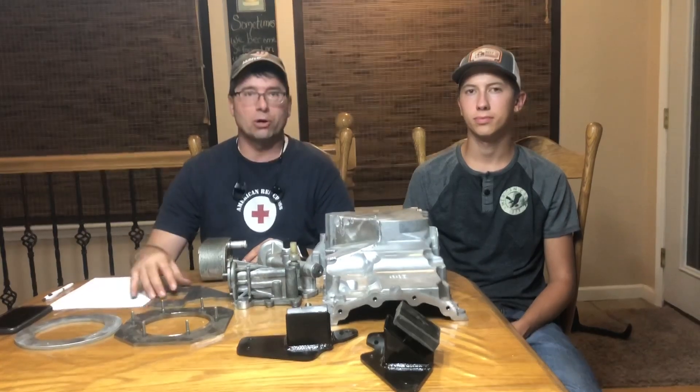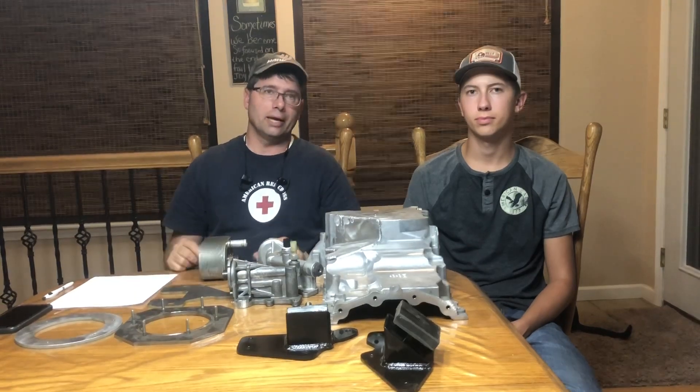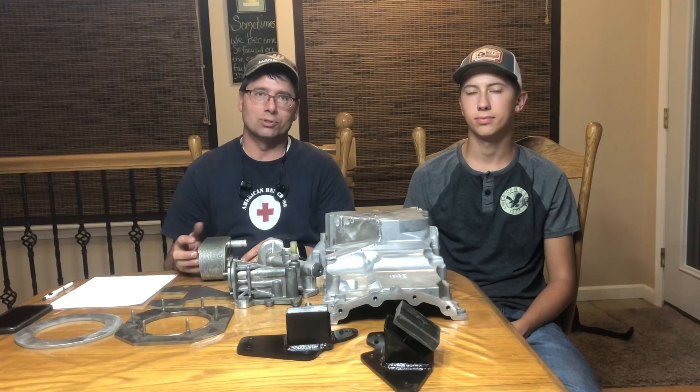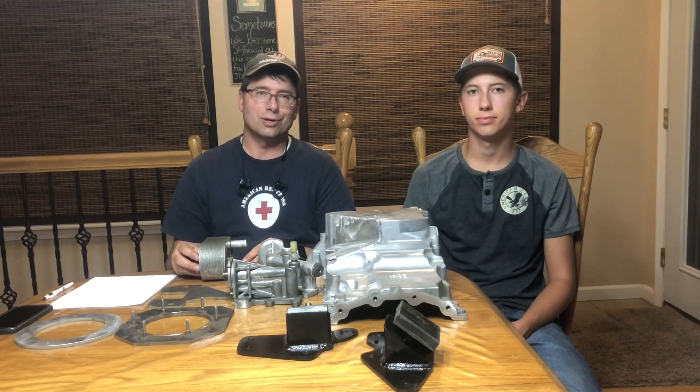We're also working on a complete wire harness to put this engine in your early Bronco or other early model Ford vehicle. Lastly, we're developing the turbo tubing and an intercooler for this application — we're really excited about potentially two options: an air-to-air style intercooler and a water-to-air style intercooler, both of which package pretty nicely in these early Broncos.